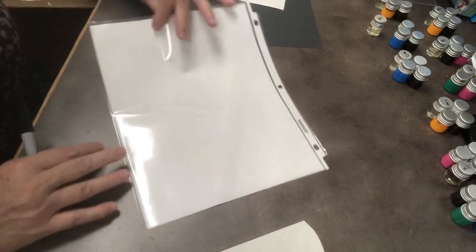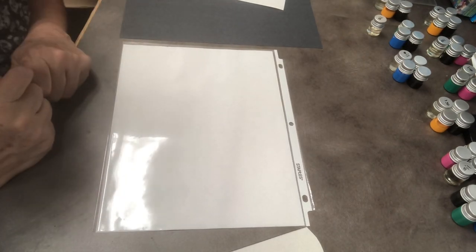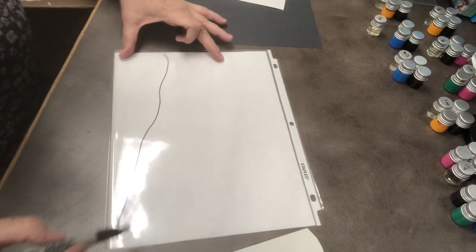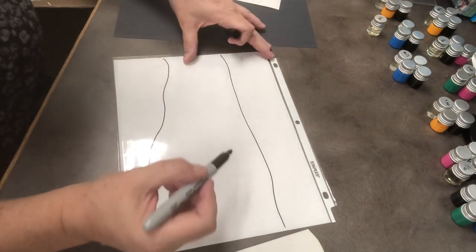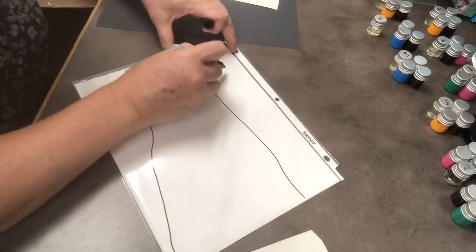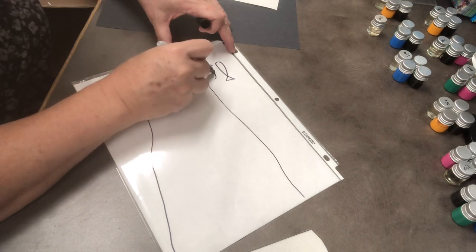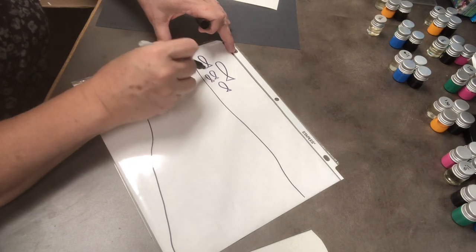I'm going to turn my picture sideways and draw an underwater scene. Underwater there might be some sand on the bottom, maybe even some more sand up here, but there'll be fish swimming everywhere. So I'm going to draw some fish — lots of big fish and little fish. This is going to be a school of fish, so I need a lot if it's going to be a school of fish.